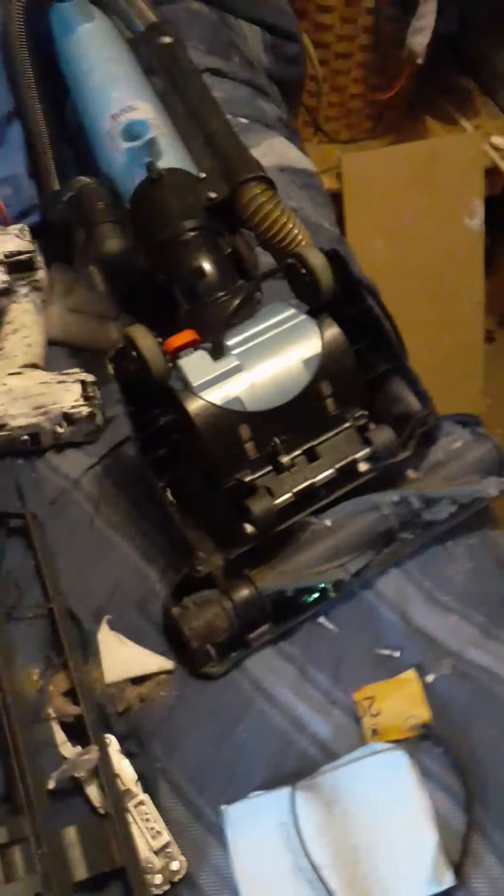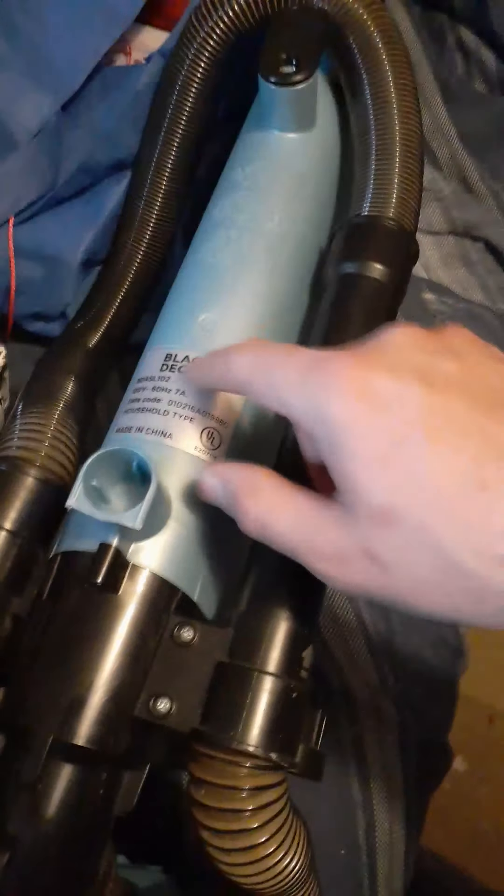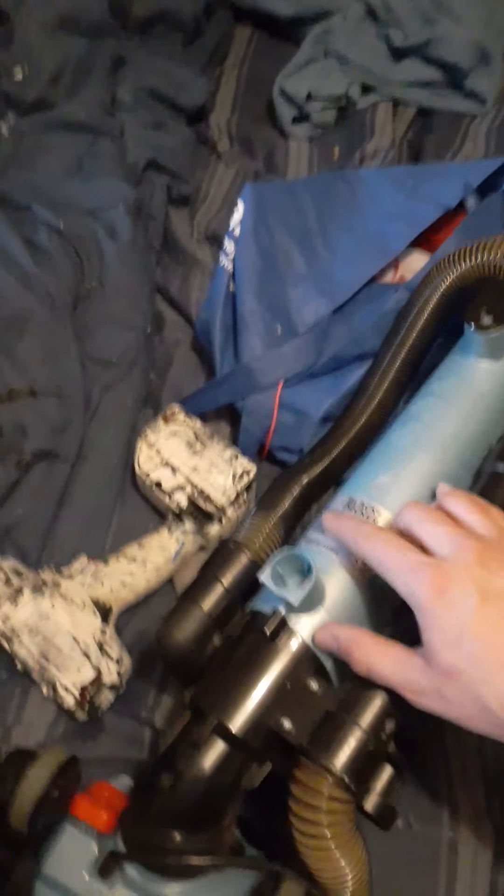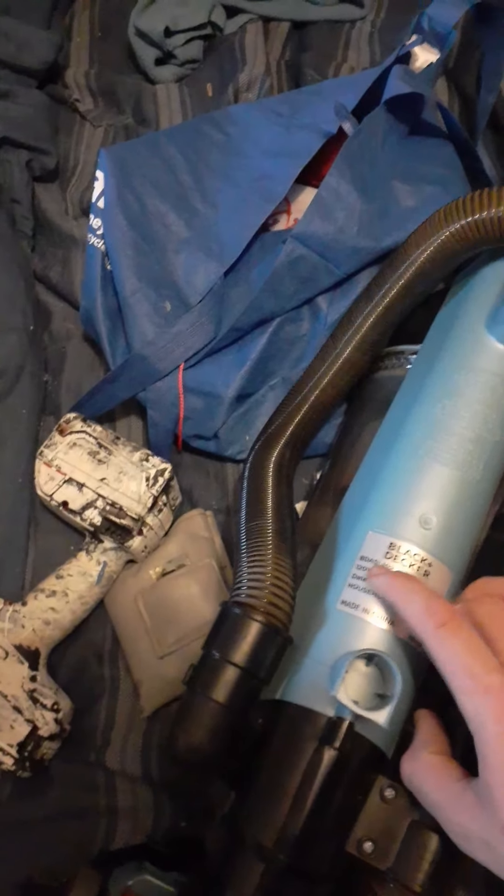I just ordered the part off eBay. To get the part number, you go on eBay and type in something like 'vacuum cleaner belt Black and Decker vacuum cleaner belt' and then type in the model number like BDA SL102. You'll see similar ones like BDV4897 or BDA2222. Once you're there, type in the numbers from your unit to match up similar ones and that's how you get the belt.